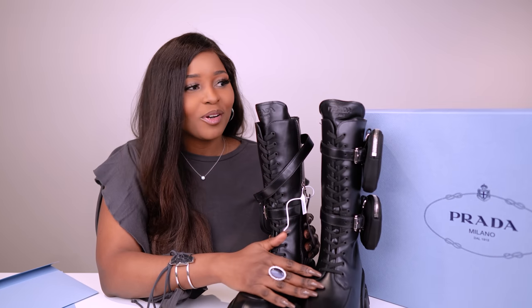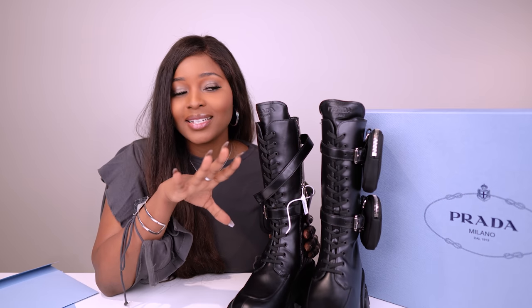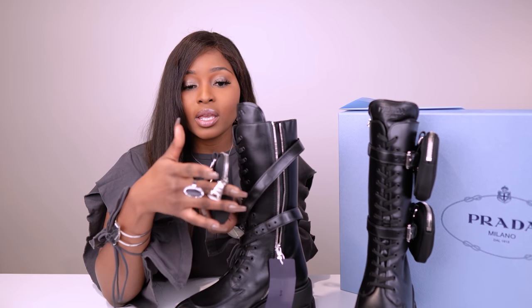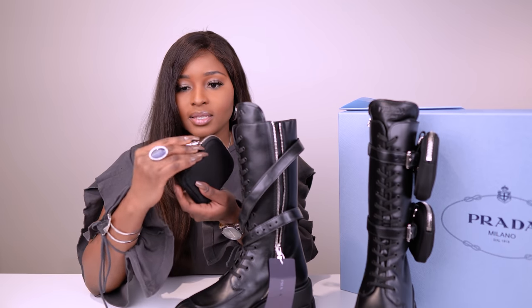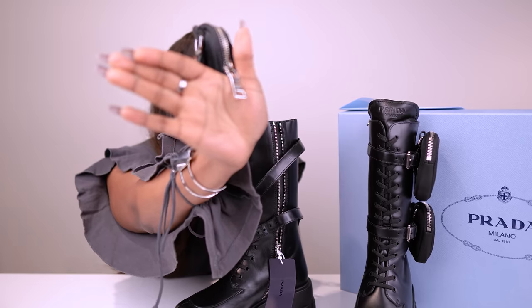My Prada monolith boots. I also mentioned them in my luxury wishlist video, which I will link in the description box — so make sure you watch that one to see other goodies that I might unbox. The zips are very sturdy, like heavy, and they say Prada Milano on there.